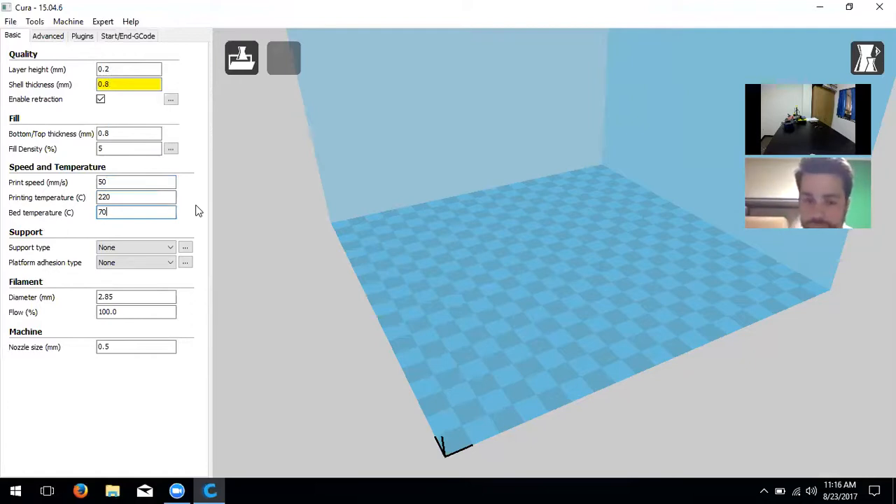Next is bed temperature — the A5 printers do not have a heated bed, so we're going to change that to zero. Next is support. If you have something floating in midair — like an arm on a model — the printer will print weak, easy-to-break support material below it so the arm can be built up from there. We're going to set that to 'Everywhere' for our first few prints to make sure whatever model we load has supports if it needs them.